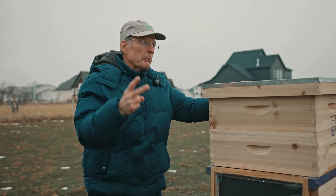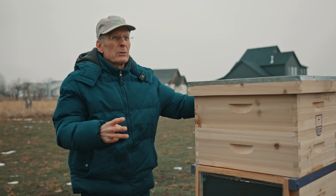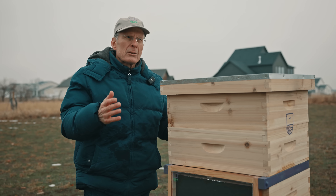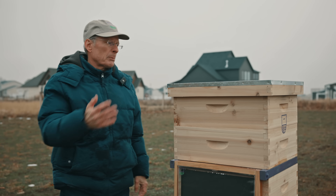Before pesticides, before mites, winter still would kill 20% of the bees. But with pesticides and mites, the bees are even weaker now. You can lose 40, 50, 70% of your bees in the winter. This problem of winter kill for bees never left my mind.